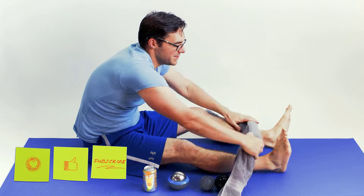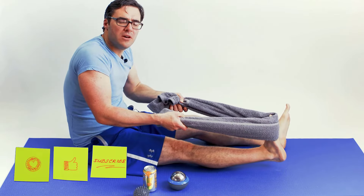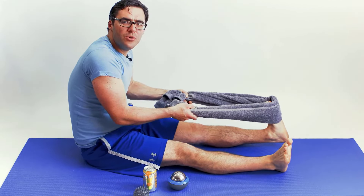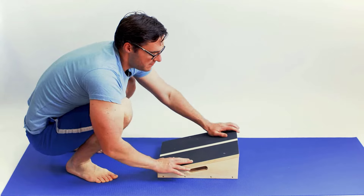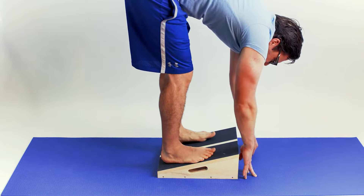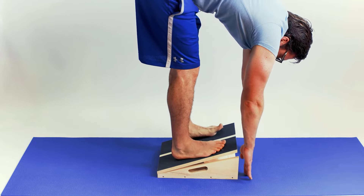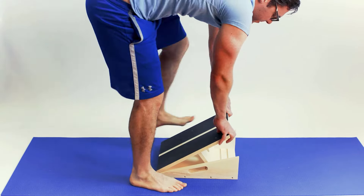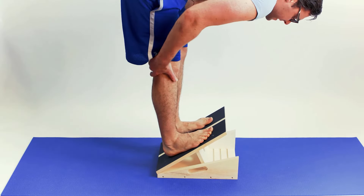Stretching the glutes, hamstrings, and calf muscles also takes pressure off the ball of the foot by making the ankle more flexible — if you can't reach your toes, use a towel. The slant board is a great measurable stretching device. Since being barefoot hurts with fat pad atrophy, wear soft shoes and orthotics on it. Start at 15 degrees, move up to 20 degrees after a week, then gradually increase to 25, 30, and eventually 45 degrees over several weeks.